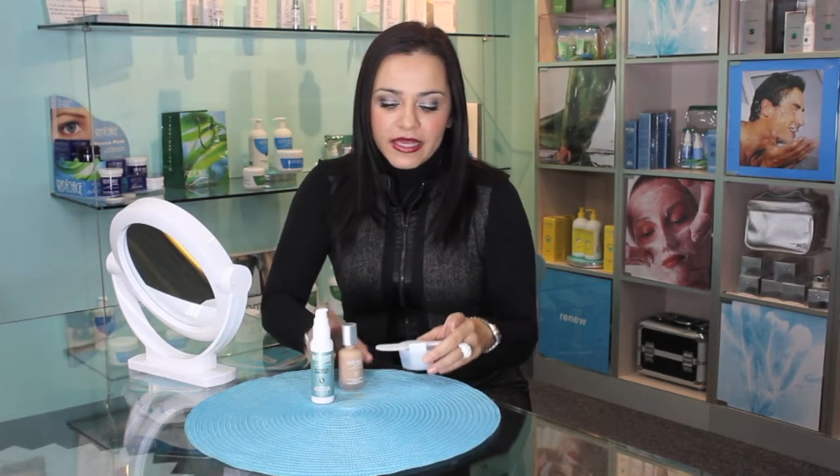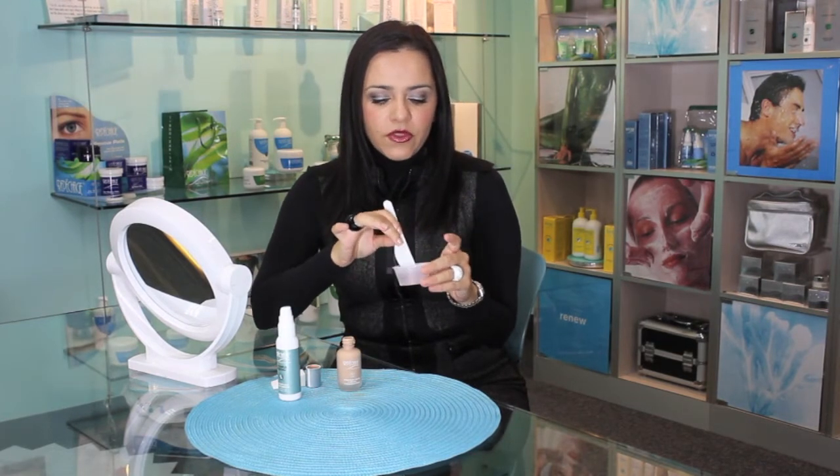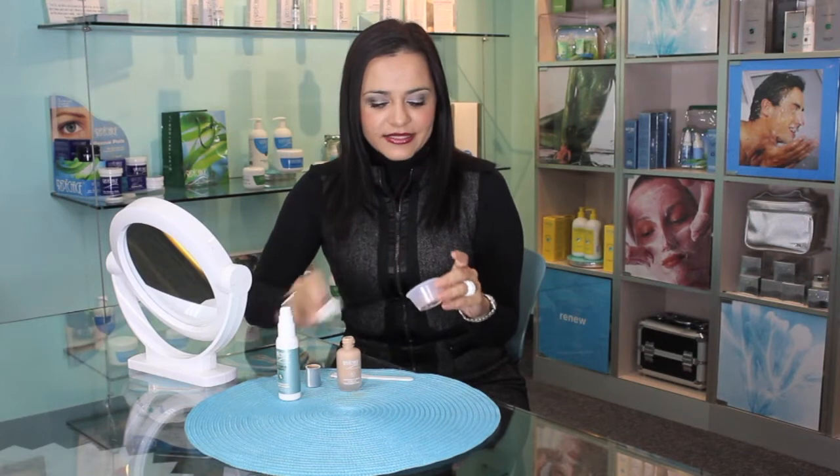Lo que yo hago es mezclar mi matificante de Hydromatic con un poquito de la base de maquillaje, y esto hace que me dé una protección completa a toda mi piel, al mismo tiempo que me ayuda a controlar el exceso de grasa y también a tener una complexión matificante en todo mi rostro. Lo aplico en el mentón, la nariz y la frente, y esto me mantiene libre de brillo durante todo el día.